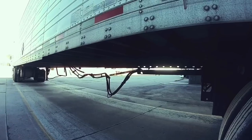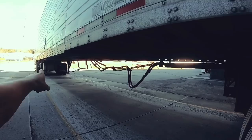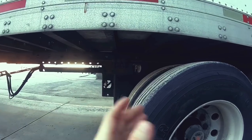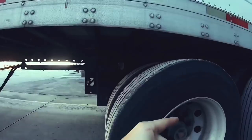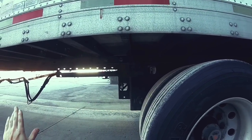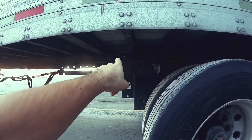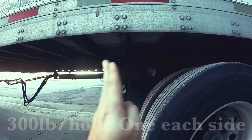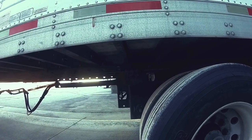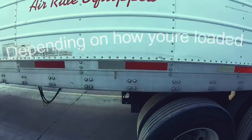Let's say you get loaded, you're in hole number six, and you scale out with 34,500 on the drive tires but 33,500 on the trailer. You need to send 500 pounds from the drive to the trailer. So you pull these wheels more forward — each one of these holes is about 300 pounds — so you'd slide one hole forward, sending about 600 pounds back to the trailer. That would still put you slightly overweight in back, but that gives you an idea of how it works.